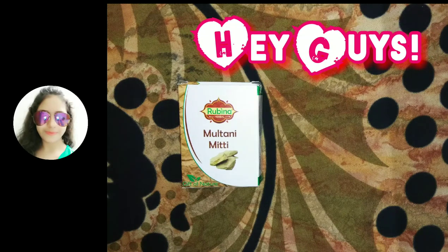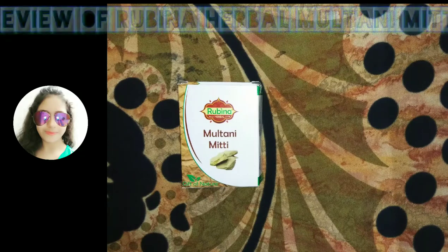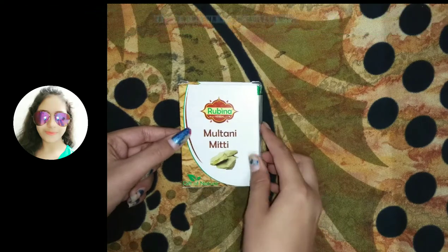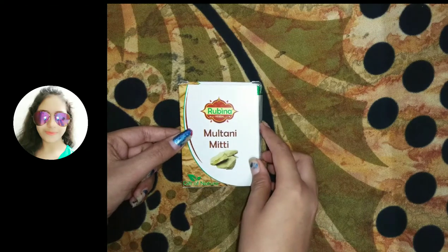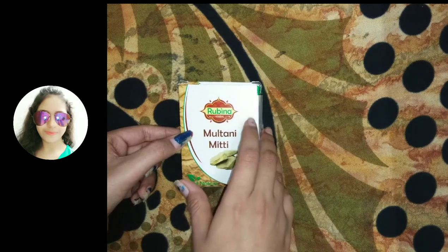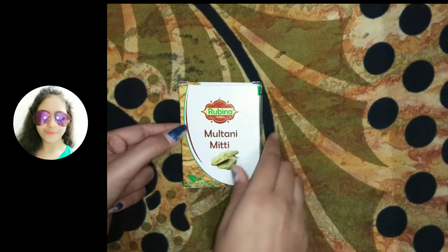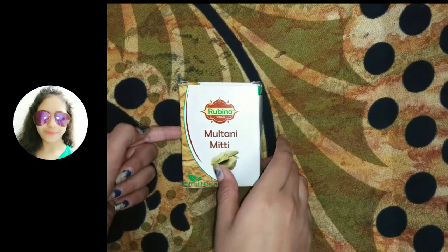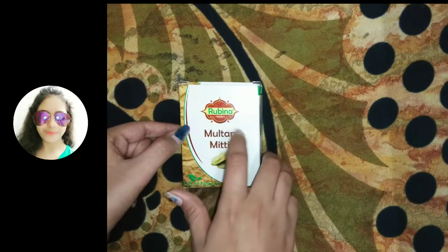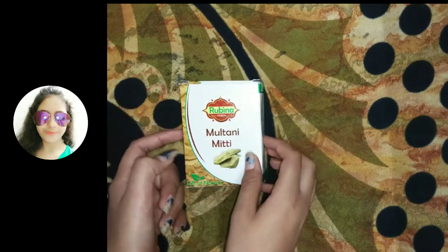Hey guys, welcome back to my channel Beauty and Knowledge. Today I'm here with a review of Rubina Herbal Multani Mitti. Multani Mitti is often called in English as fuller's earth, and I got this herbal product from my local market near me. I thought of giving you all a review on this product so that you can also try it.